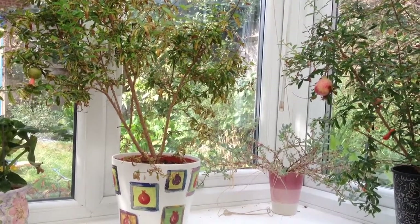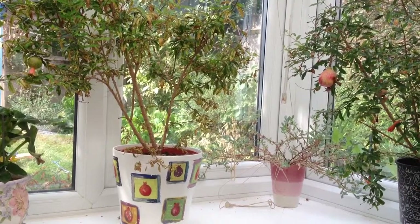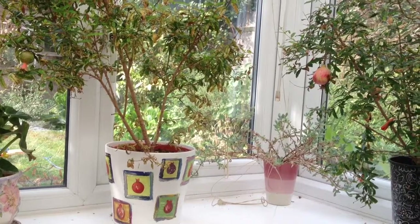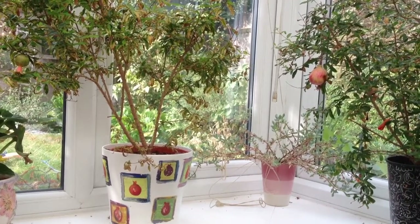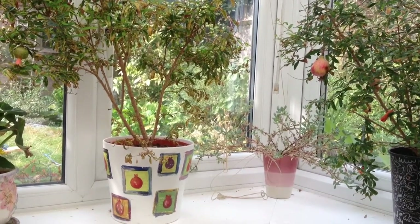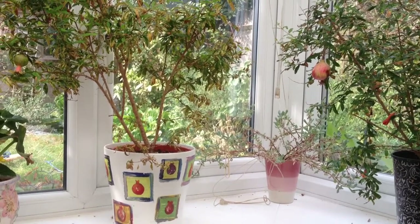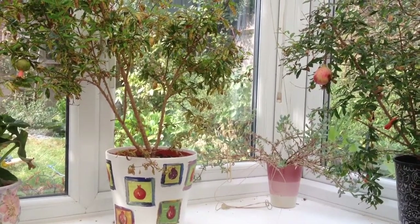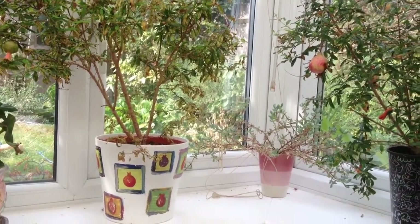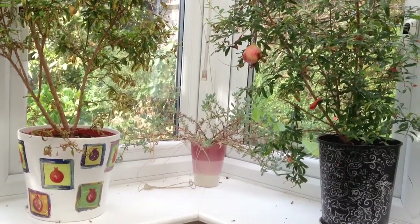Hello, everyone. I'd like to show you my dwarf pomegranate trees that I've grown indoors in my conservatory. These were grown from seed and are now just under four years old. They've grown tremendously quickly — within the first year of planting they flowered and fruited, closer to what you would expect tomatoes to do, but it's quite incredible how they have flourished.